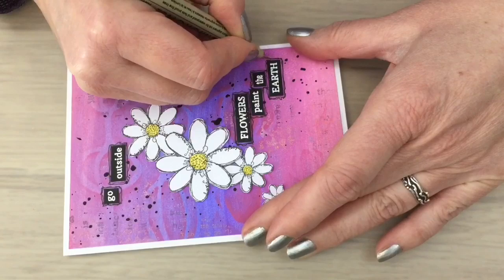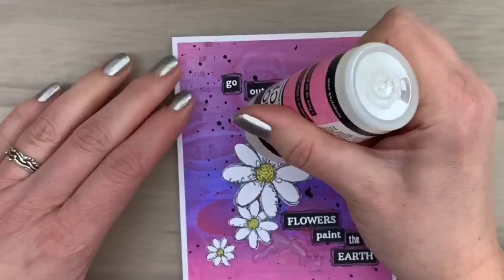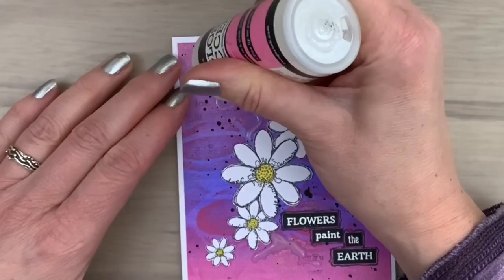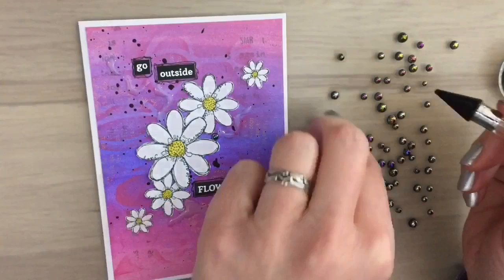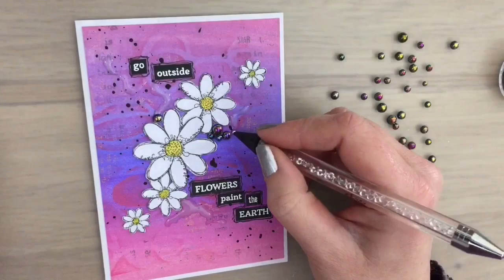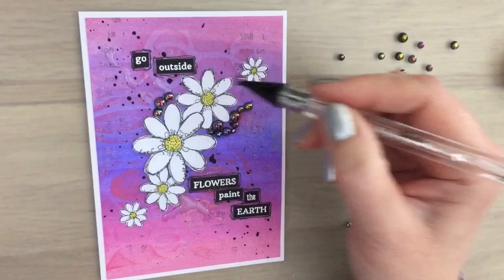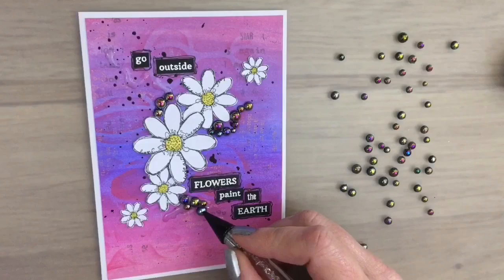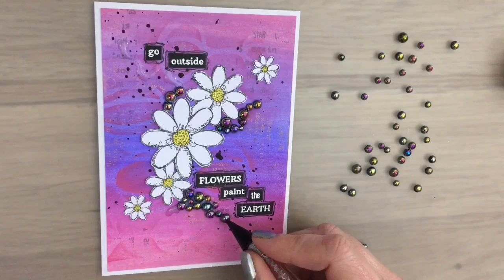For this card you can leave it like this, but I'm going to add some more texture. I'm going to add some pearls — first I add doodle lines with glossy accents. I just look where I can use some more texture and I don't want to cover the little black spots. Now I'm using the embellishment wand to add the pearls. I'm going to add quite a bunch of them to make some really nice texture. I use the other side of the wand to move the pearls a little bit, squeezing them all together so they're all pressed in the glue — this will make sure the card is snail mail proof.